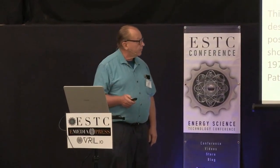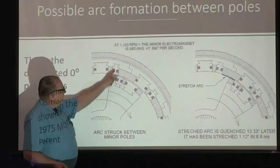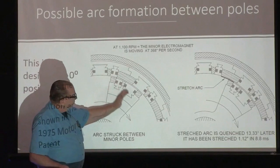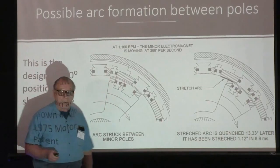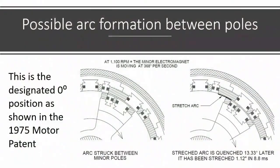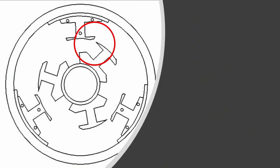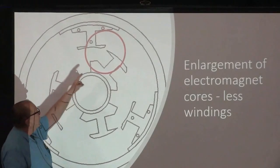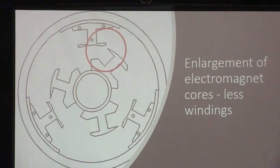If you look at the patent, the zero degree reference is right when these two minor magnets are in that position. I assume that's where the arc was struck, and then as the motor runs, the arc is stretched over this insulator and at some point it's got to quench or be disconnected, then move on to the next one. In the purple motor, you don't have all those electromagnets — it's a much simpler design. It looks like one is providing the arc against the other one with that sharp point, and the other having kind of a rounded nose — though that's merely speculation on my part.